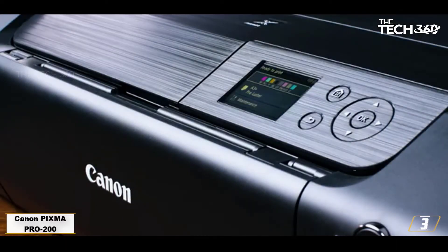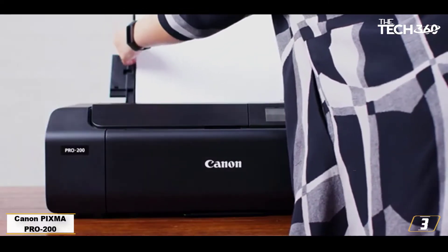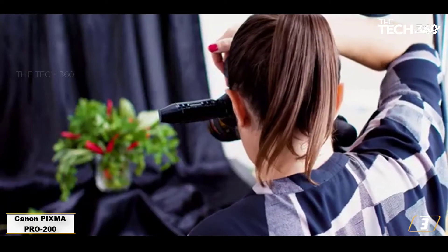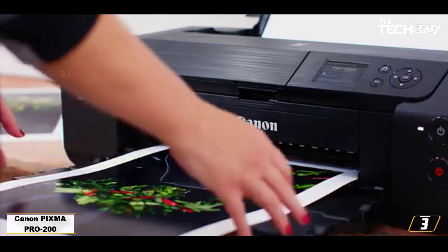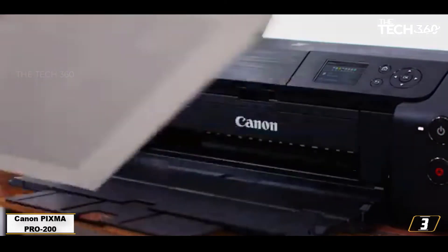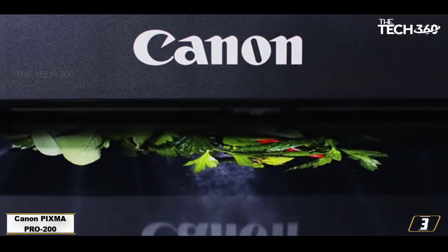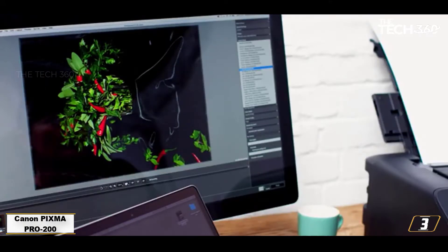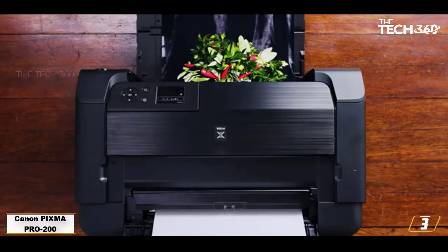At number 3: the Canon PIXMA Pro 200, the best A3 printer for art prints. For bigger prints, the Canon PIXMA Pro 200 gives great color depth at a not too crazy price. Yes, it'll cost you a good bit more than the PIXMA iP8750, but you get what you pay for with an 8-ink dye-based printer that's fairly fast and delivers beautifully crisp results that are dry as soon as they emerge from the machine. Its set of 8 inks makes it perfect for getting color reproduction just right, and it's capable of printing on anything from standard paper to heavier fine art media.